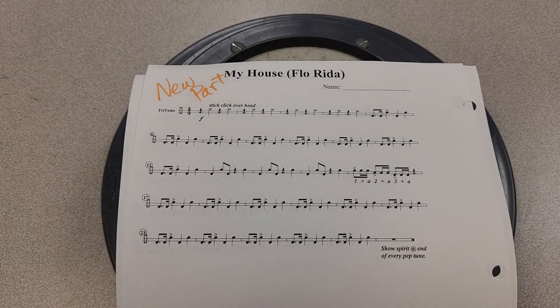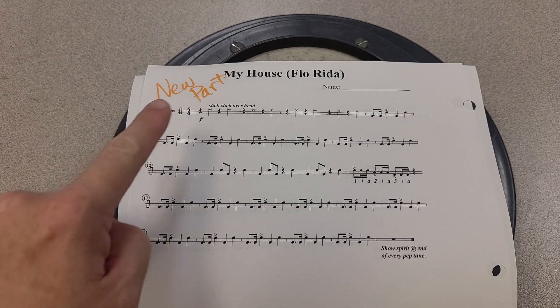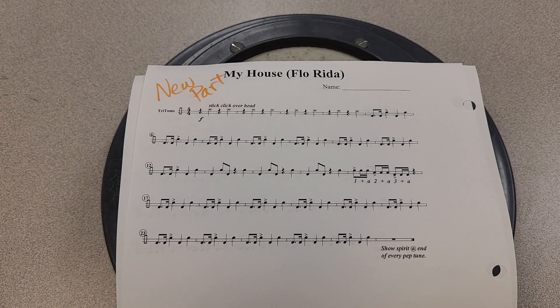Hello. This is a video for my house on tritoms. I have changed and modified the part a little bit. I had to simplify the snare drum based drum part, and in doing so the old tritom part didn't fit in. So there's a new tritom part labeled in bright orange as 'new part.'